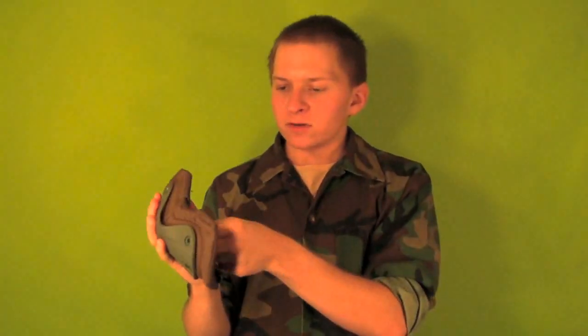They have a nice hard shell on the outside and then a nice bit of padding on the inside, as well as a little pocket so you can actually put more padding in if you have some and you want to.